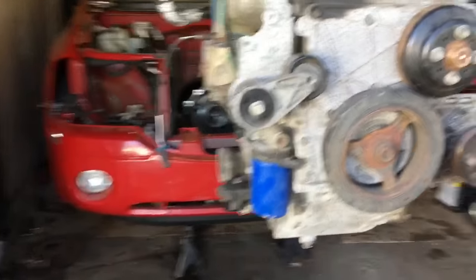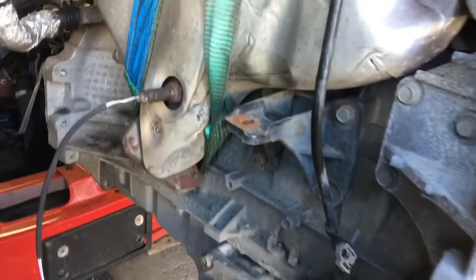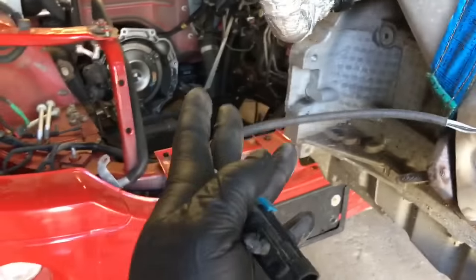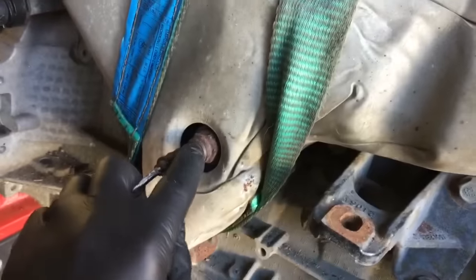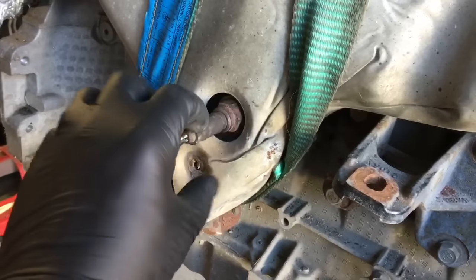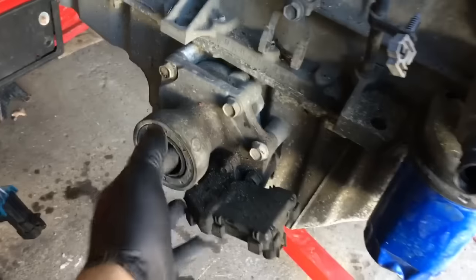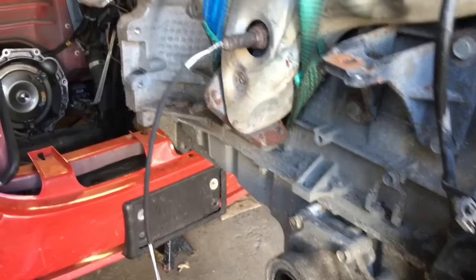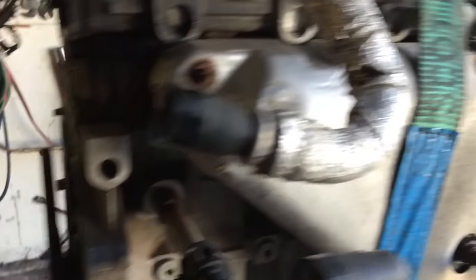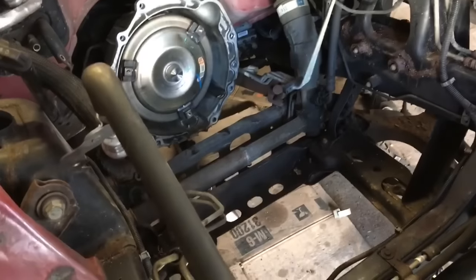Changed out the tensioner. Changed out this oxygen sensor. Had to take the cover off to be able to get to it because it was just in there too tight. This baby's on there — four fasteners. Got this hose back in. We are ready to be lowered down into that hole.